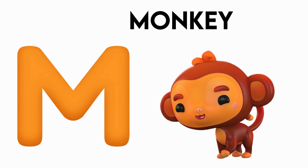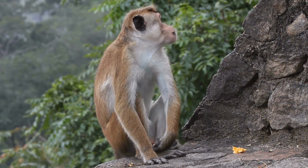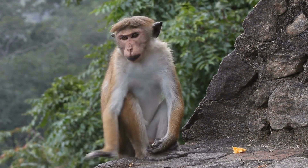M is for Monkey. M-M-Monkey, M-M-Monkey, M-Monkey.